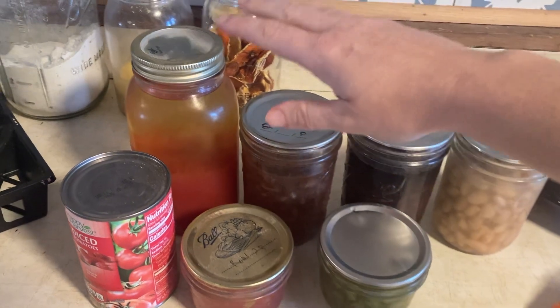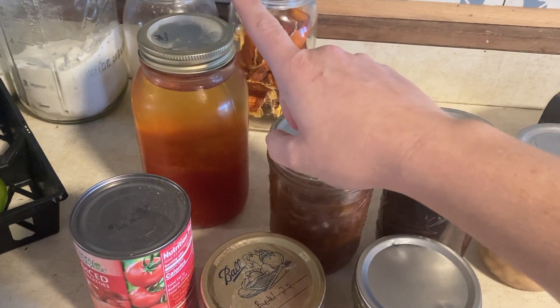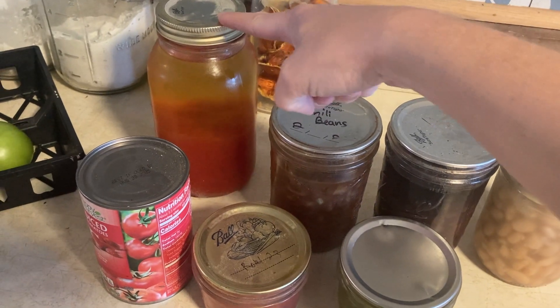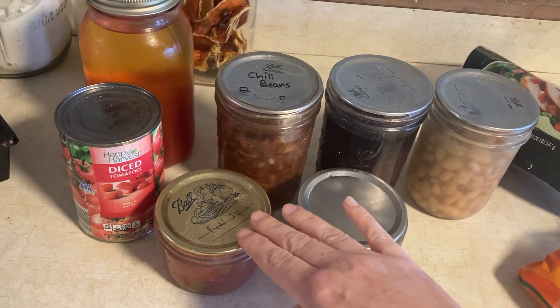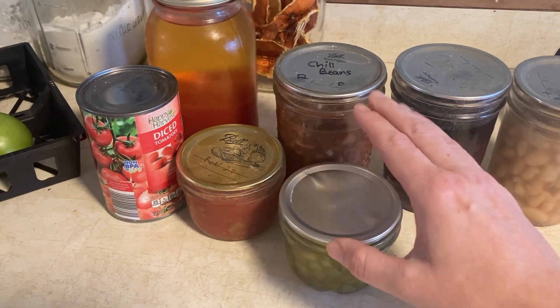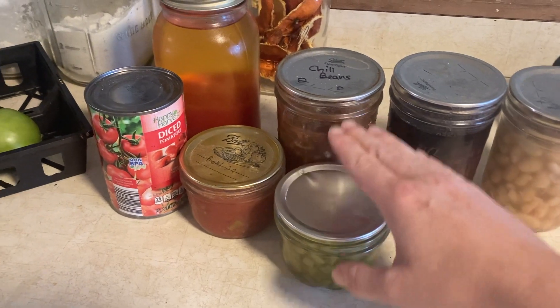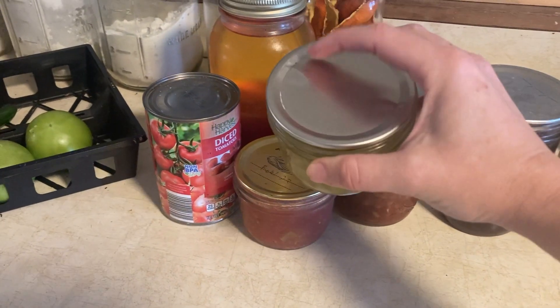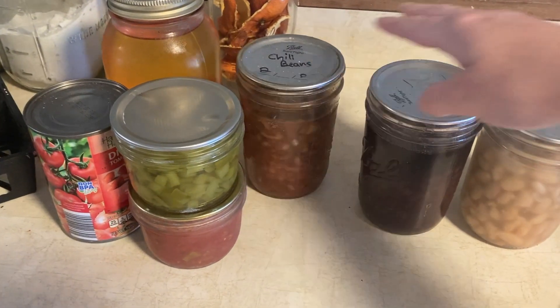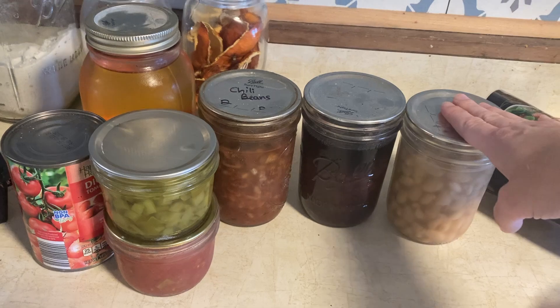Here's what we need from the canning pantry. We have a quart of tomato juice — this one didn't seal properly so it's been in the fridge, which is a big reason we're making this recipe. We also need a can of diced tomatoes, a half pint of homemade Rotel, a half pint of mixed peppers — you could use straight jalapeños if you want it real spicy — a pint of chili beans, a pint of black beans, and a pint of great northern beans. There are our three beans.